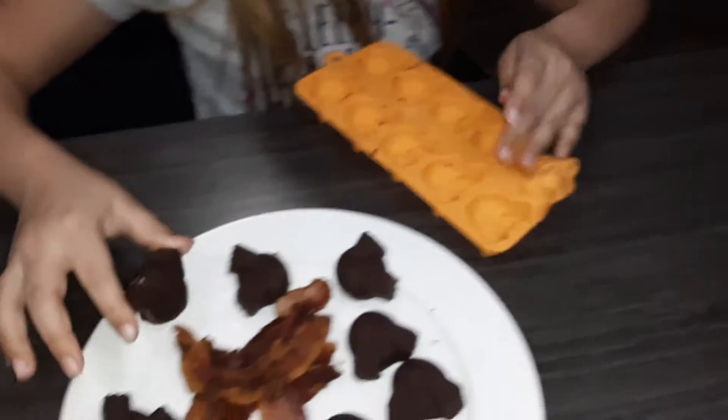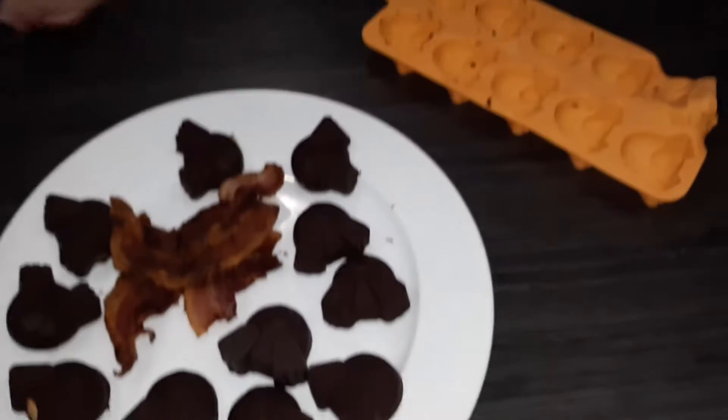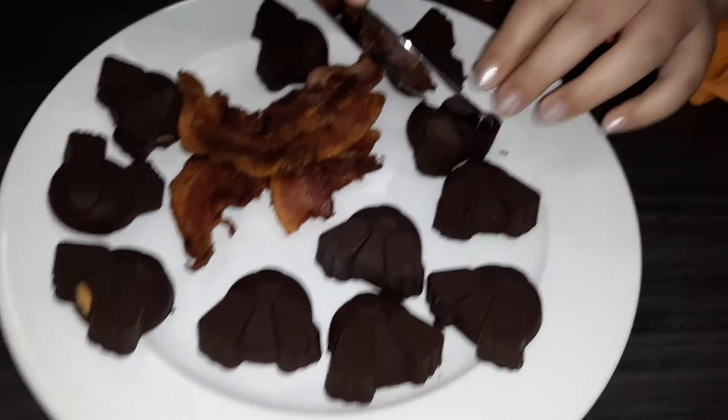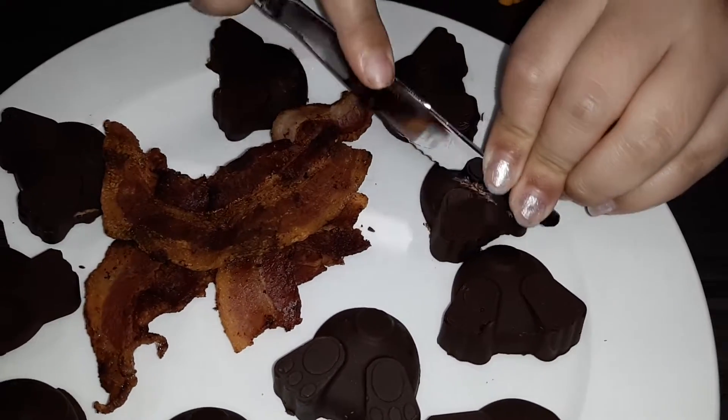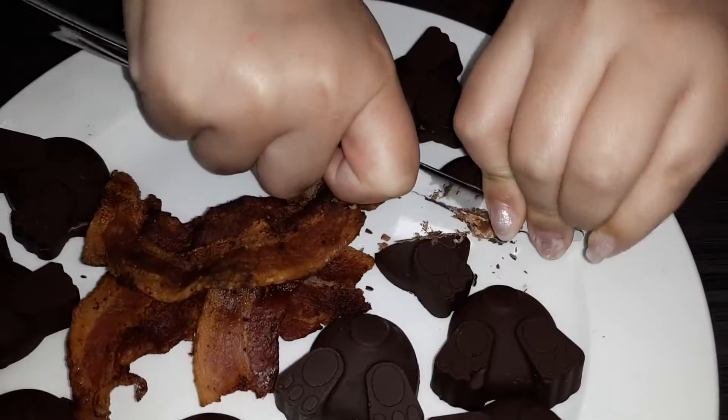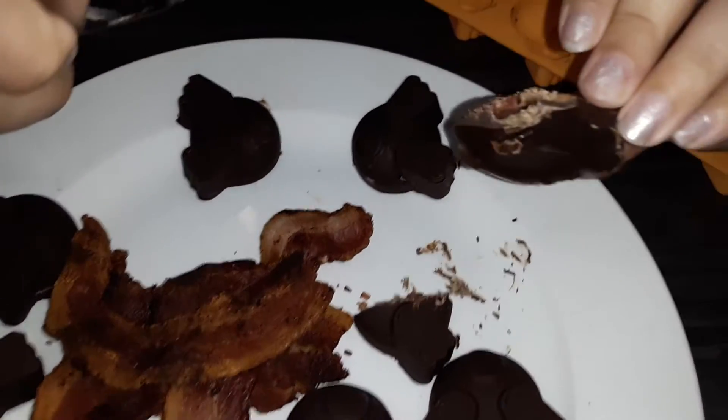I'm going to show you what's inside — and now I'm going to show you the bacon. Ooh, that looks good!